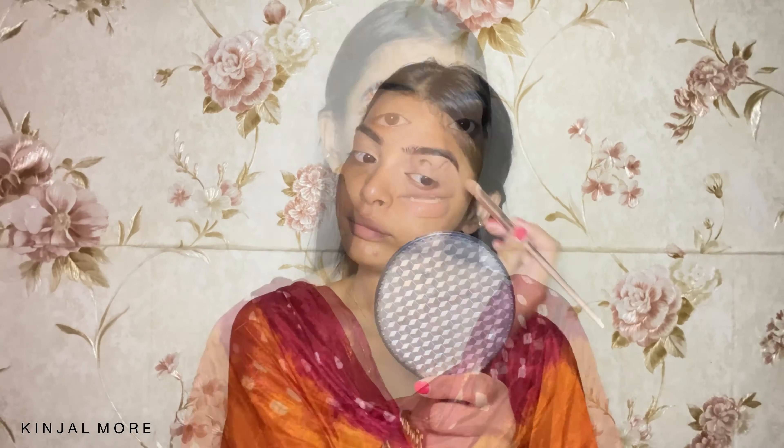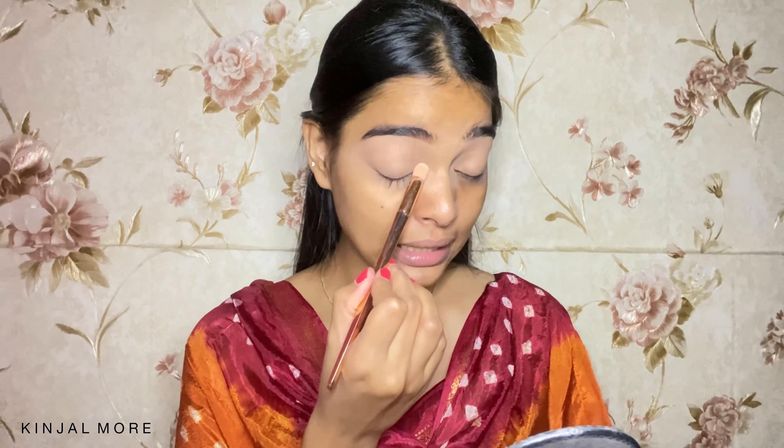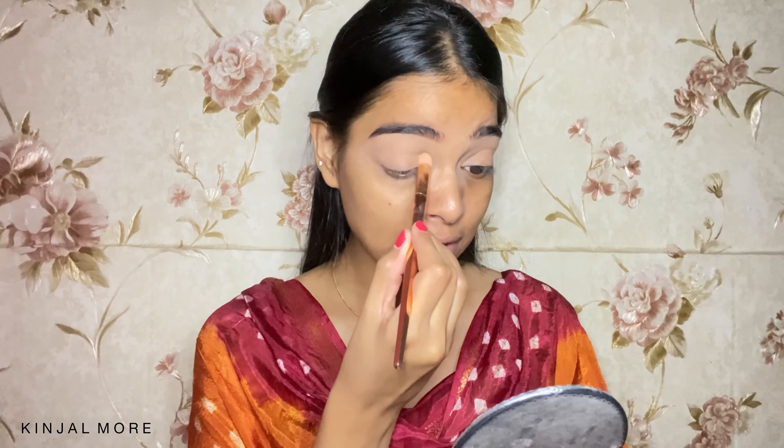So to begin with, I have done my eyebrows off camera and now I'm going to conceal them. Now that our concealer is set and our eyebrows are in proper shape, I am going to use a powder and set the concealer in place.